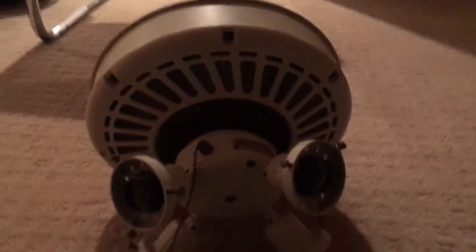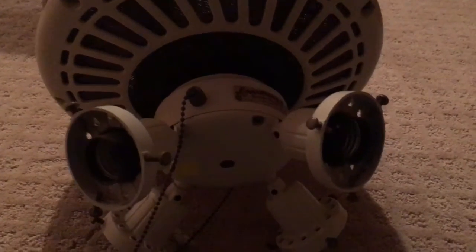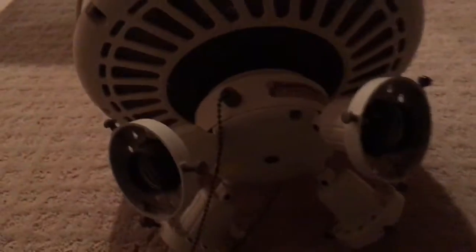Hello everybody. Here is something with the bearings on the Delta II. I don't know if this is a bearing problem, but I'll show you — I'll do a spinning test with the other fans.